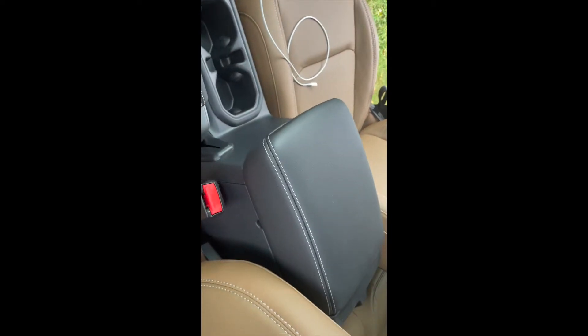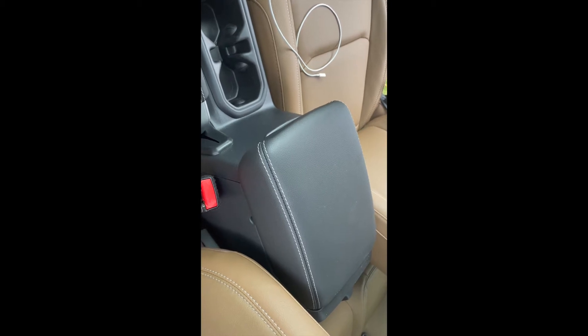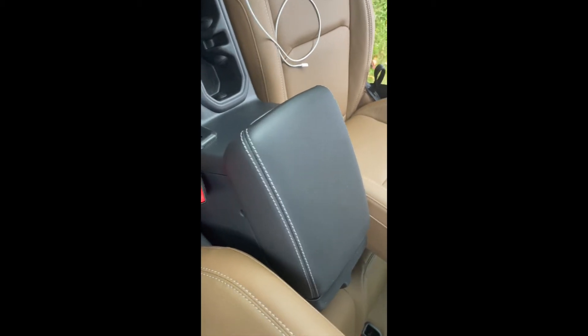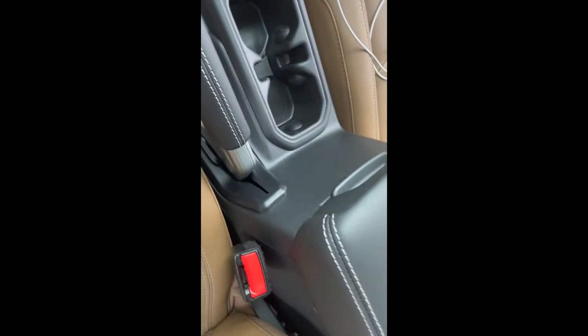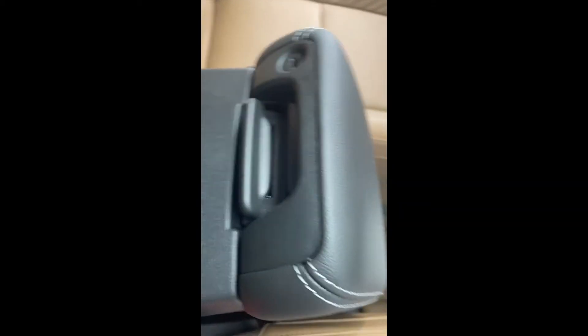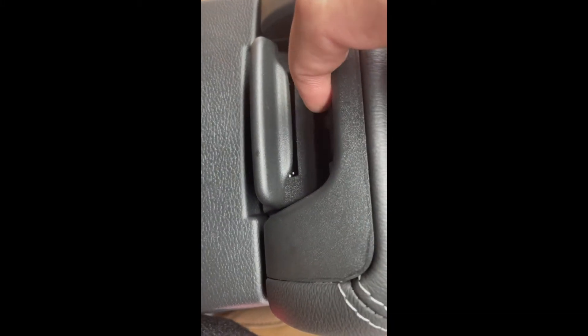As you'll notice, I do have the tan leather seats, and in Jeep's infinite wisdom they decided to include a black center console. Why, I don't know — it's probably just cheaper to keep them all black.